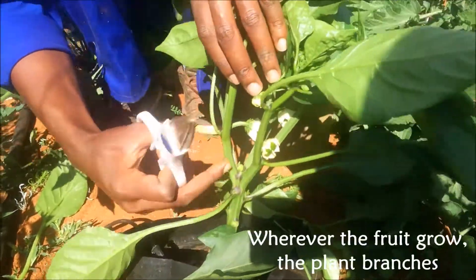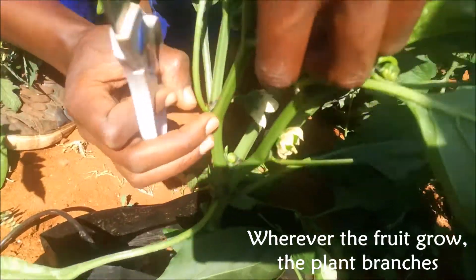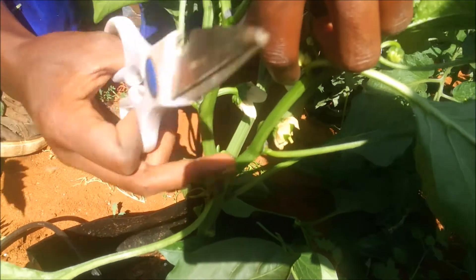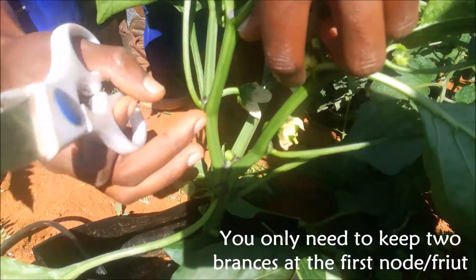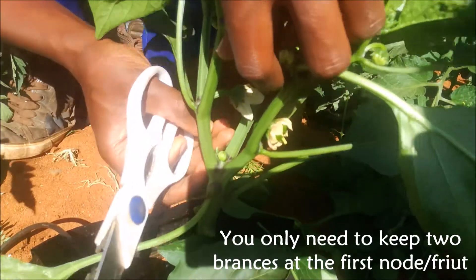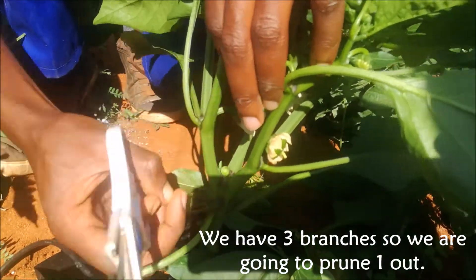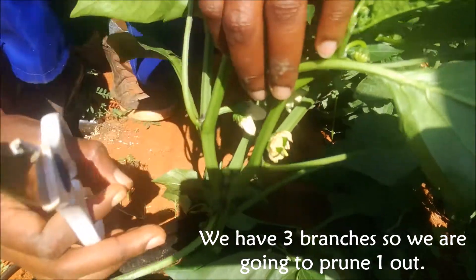Wherever a fruit starts to grow, the plant always branches. So everywhere there's a fruit, the plant branches into multiple branches. Of all these branches, you need to keep only two main branches. Here we have three branches, which means we have to remove one.